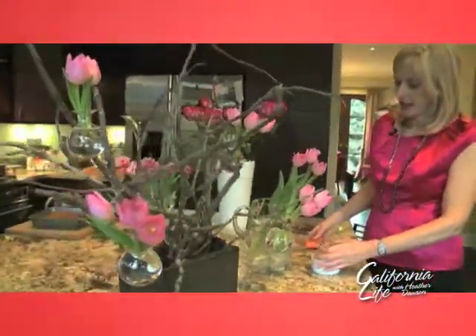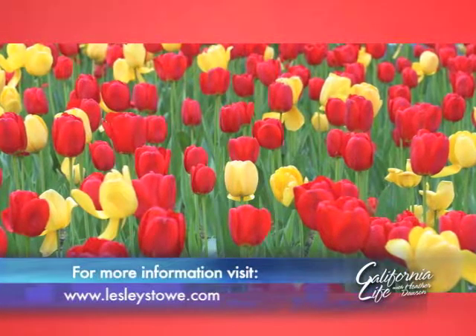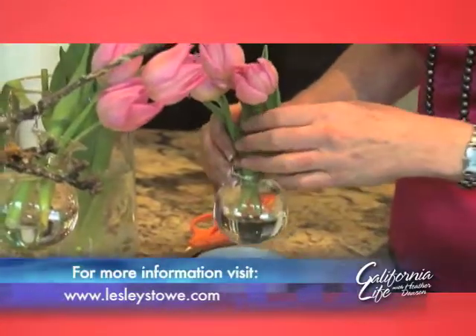What I'm doing here is just adding some tulips to it. Leslie says it's best to stick to one theme — I don't have lots of different colors happening here, I don't have lots of different flowers. And it makes a much more effective arrangement.